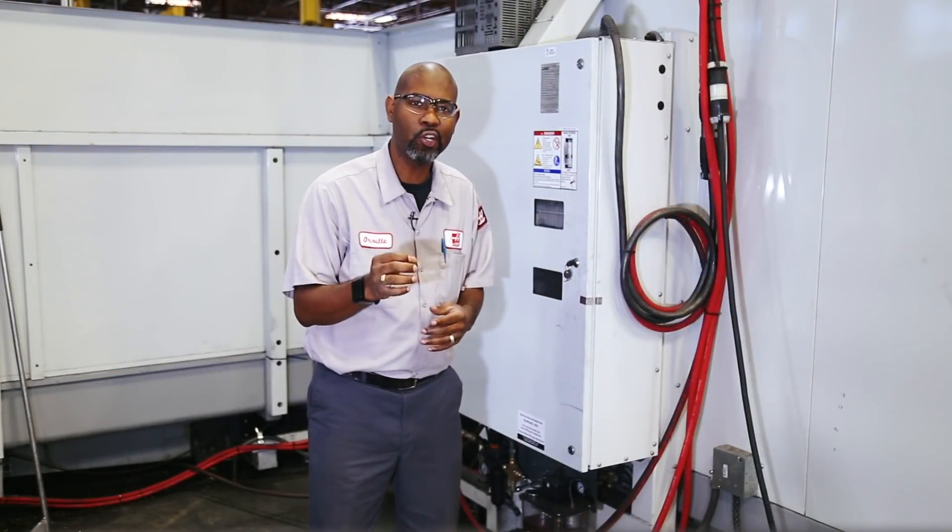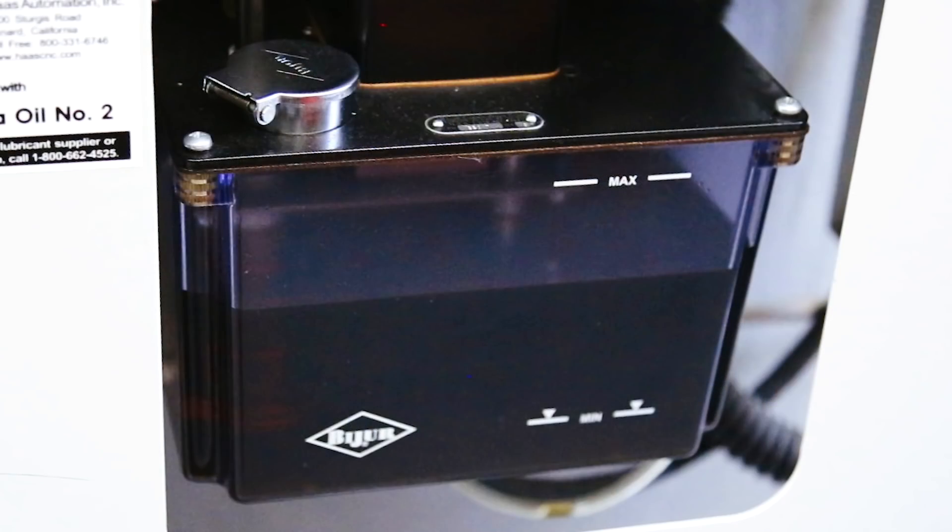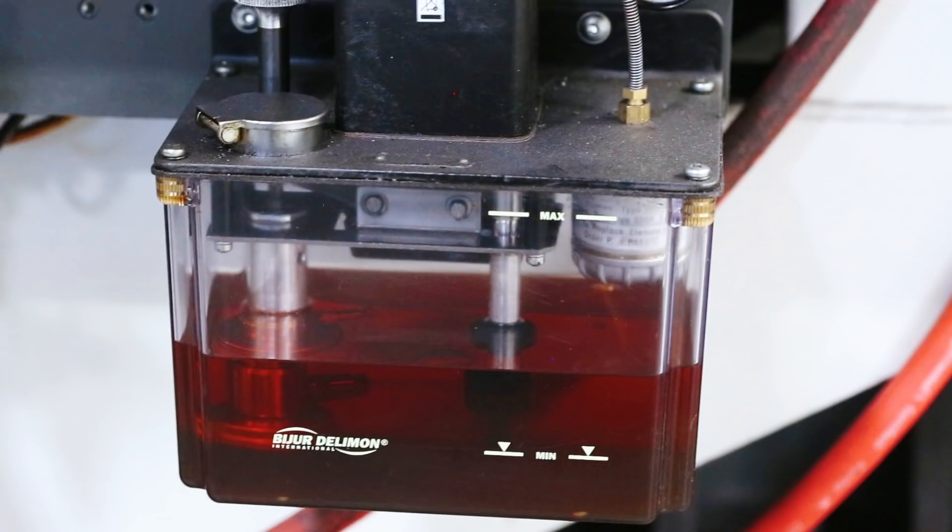In this video we're going to look at the Beja pump that Haas used on many machines over the years — small, medium, large verticals, and horizontals.